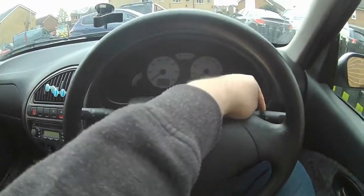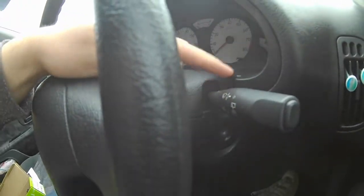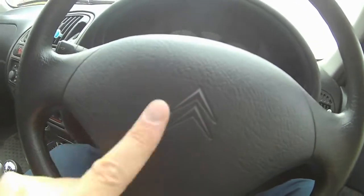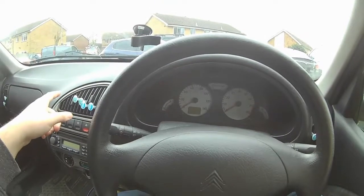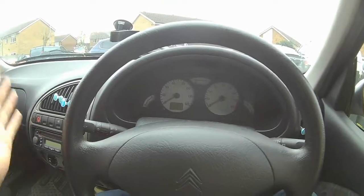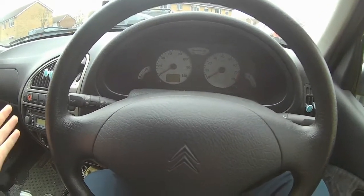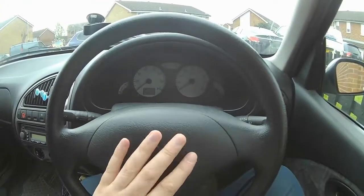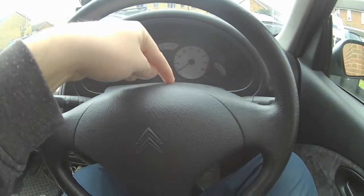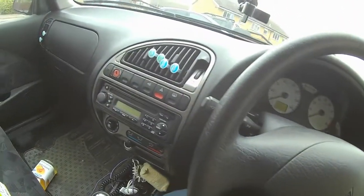So first we need to remove the steering wheel — this is the column here that we're actually replacing. We need to get the airbag off. When the camera was off, I actually disconnected the battery. You need to disconnect the battery first and leave it for about an hour, so it should be a safe amount of time to not worry about the airbag exploding in your face. So airbag off, steering wheel off, and I'll show you inside — there's a picture here of someone else doing it.